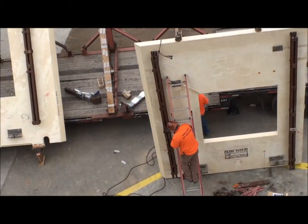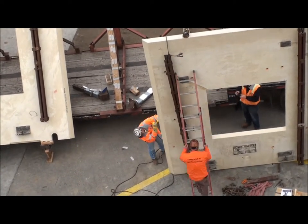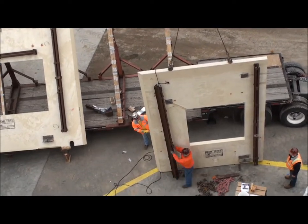Installation of the precast walls was an interesting process. Clark Pacific gave us a detailed safety briefing and explanation of the installation process.